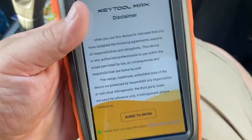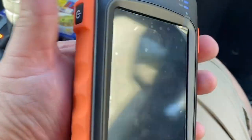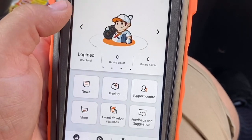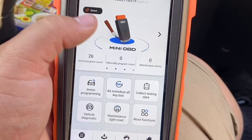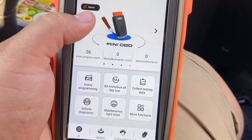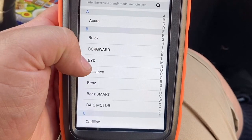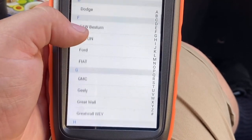We went ahead and turned on our Key Tool Max — we'll agree to the disclaimer. Right off the bat, this is a little bit like the BBDI Key Tool original. Let's go through it. As you guys can see, we have our selections right here. We choose 'Mini OBD' when we're about to program a key. Under IMMO, we have Acura, Buick, Cadillac, Chevrolet, Dodge, Ford, GMC.